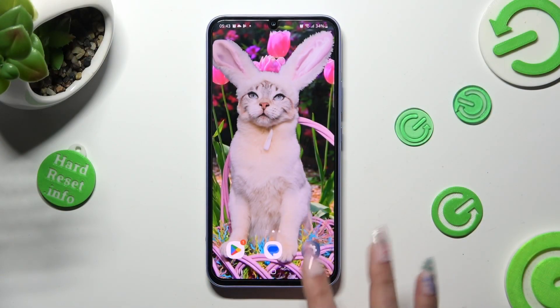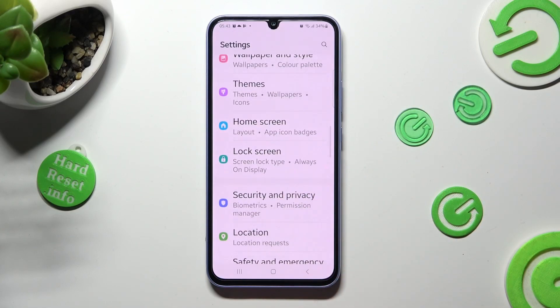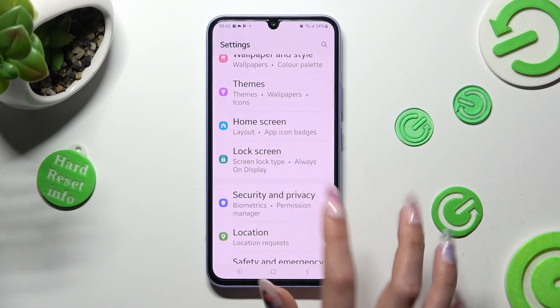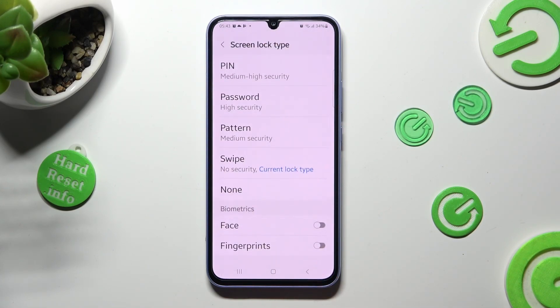First of all, go into settings and scroll down to access security and privacy. Now, click on lock screen, tap on screen lock, and choose one of those lock-in methods — password, pattern, or PIN.